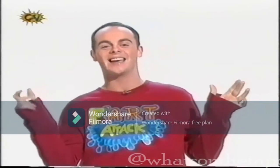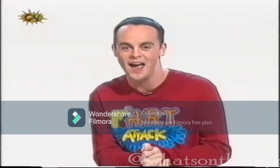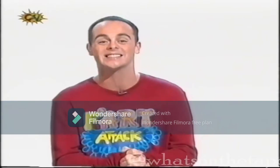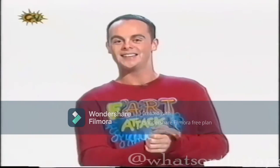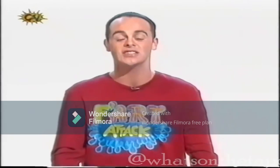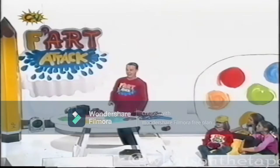Hello and welcome to Fart Attack with me, Neil Pump Cannon. Finding the right Christmas gift for Mum or Gran can be a complete stinker. And Dad's not much help either, is he? Every idea you come up with, he just seems to poo-poo it.